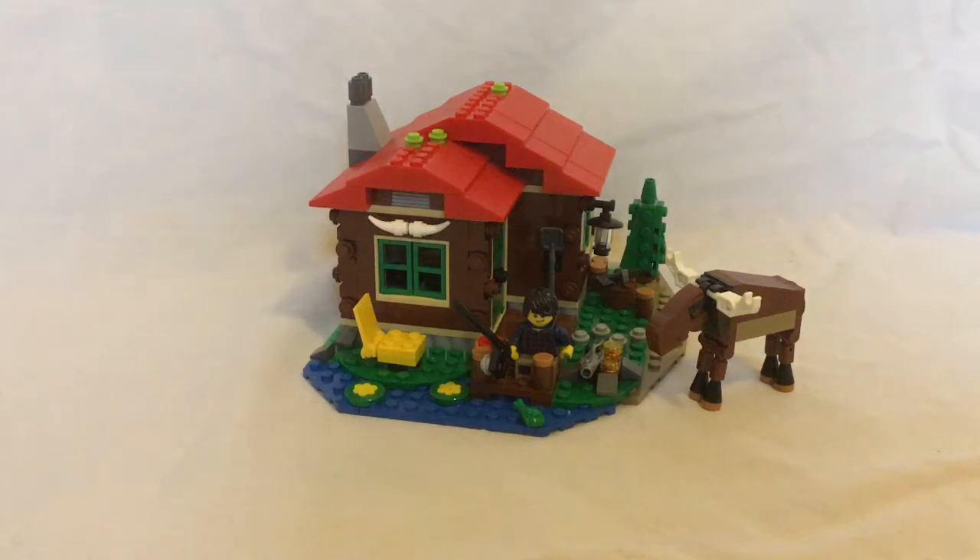Hey guys, this is Chickamook Studios here with a LEGO Creator set, the Lakeside Lodge. This is set number 31048.